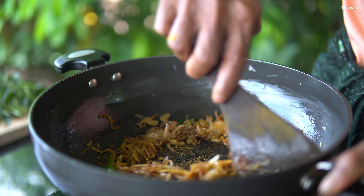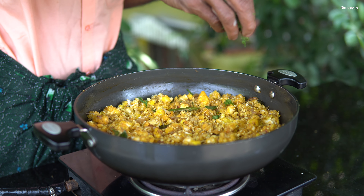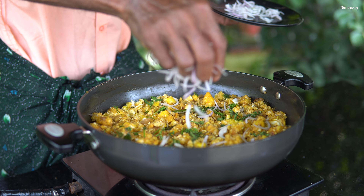The first cup is ready. The second cup is ready. One cup is ready for the next cup.